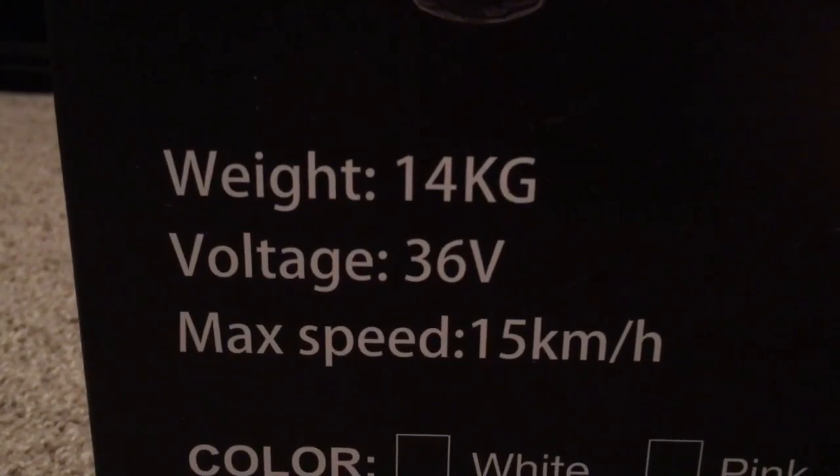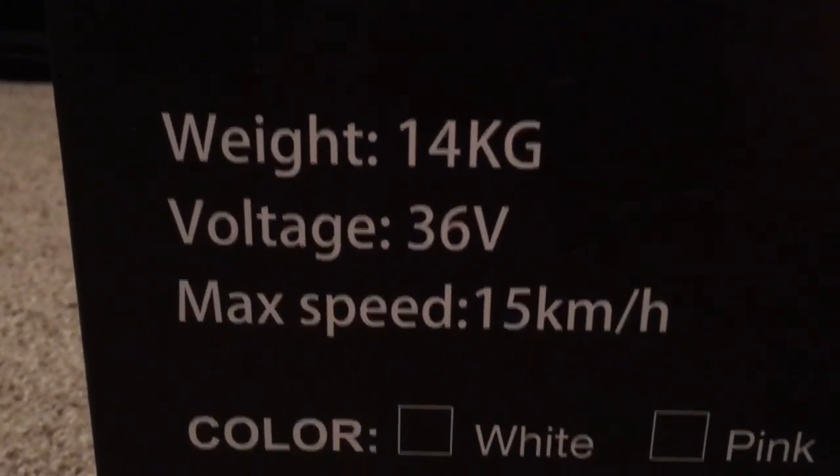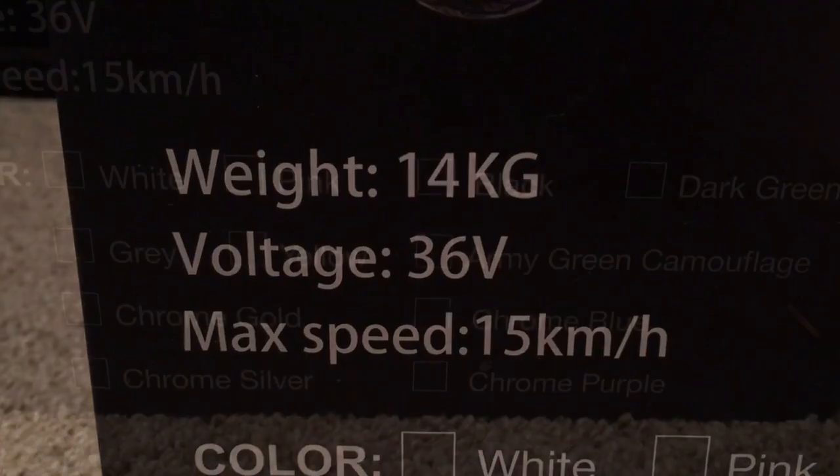Some features it has: it has a maximum voltage of 36 volts, and the max speed is 15 kilometers an hour, or about 9.6 miles.